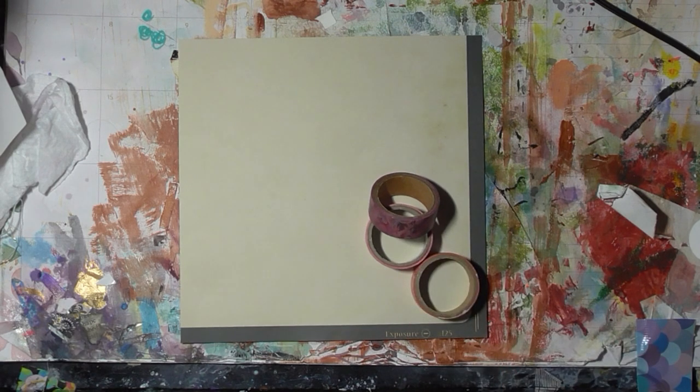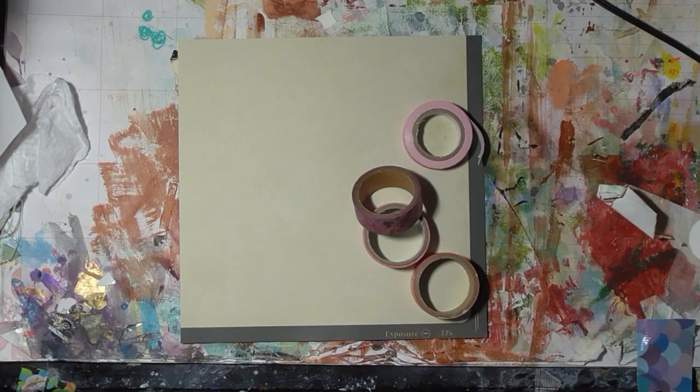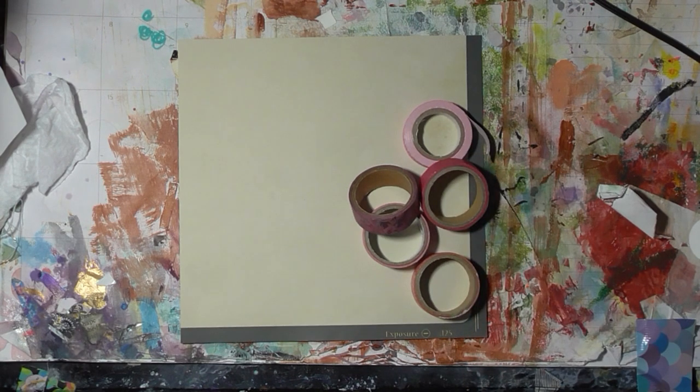So I'm just grabbing some washi tape to begin with — that's the first prompt: paper strips or washi. Since we have a ton of washi let's use that. I'm going for the pink and you will see why later.